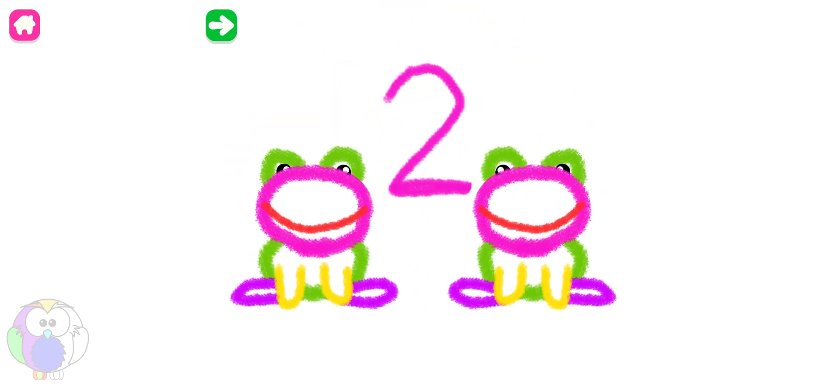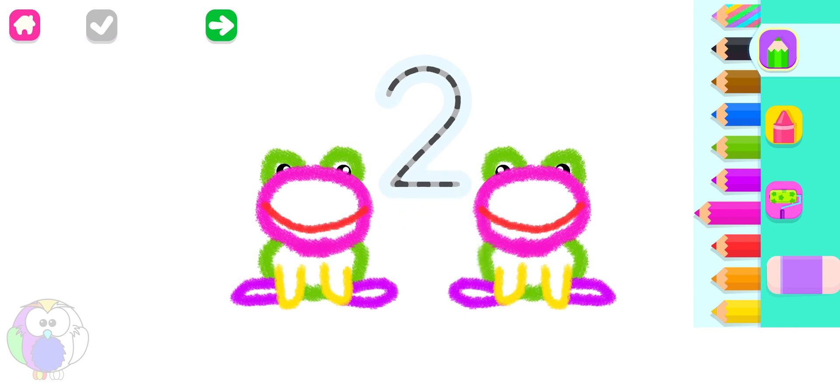Two frogs. Do you want the frogs to hop more? Write number two again. Or, press the arrow to draw something else. Yellow. Two.